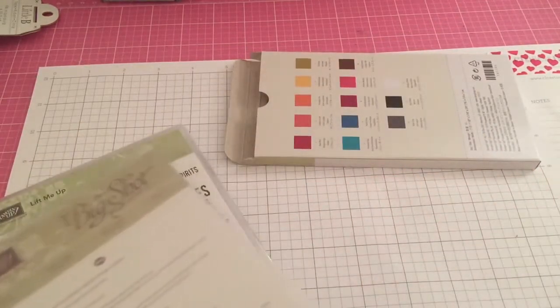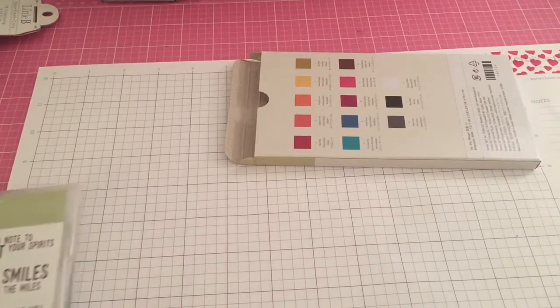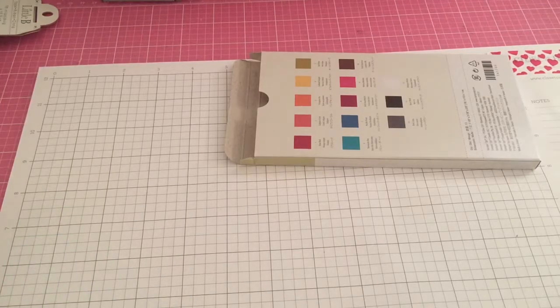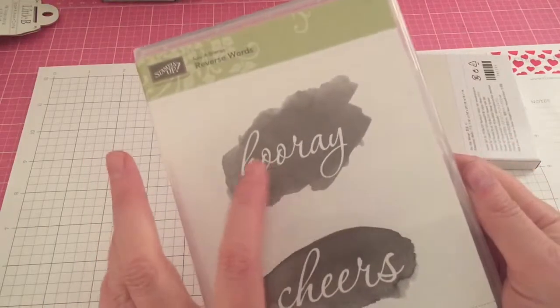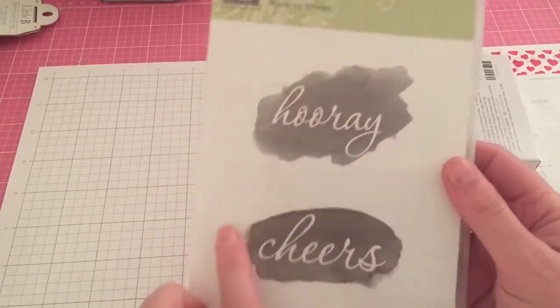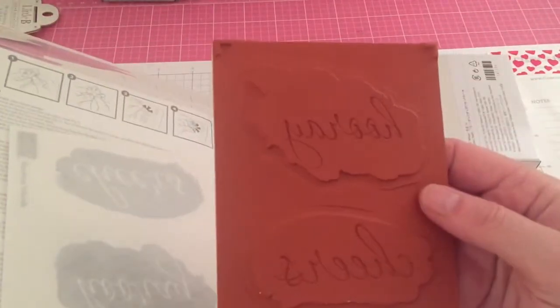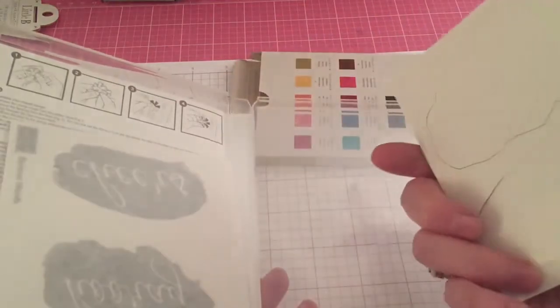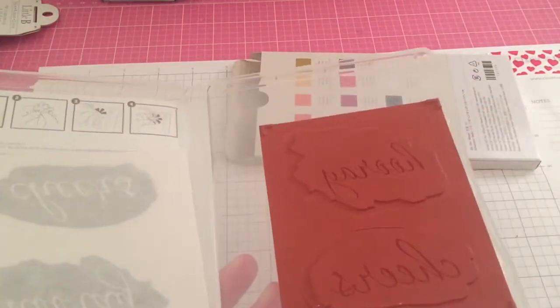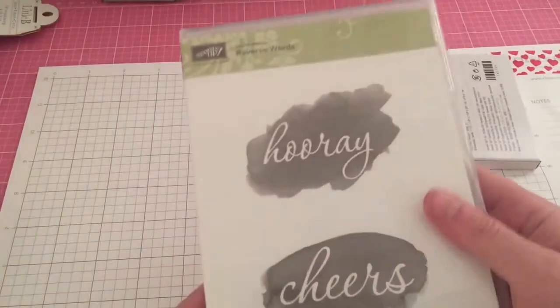Being a demonstrator, you also have to qualify in order to get the freebies, and that's going on until March 31st. This is the one I was trying to explain in my previous video — it's called Reverse Words, and you can see how it looks like it's watercolored. I've seen a couple of videos and some cards on Pinterest with it — really excited to try it.